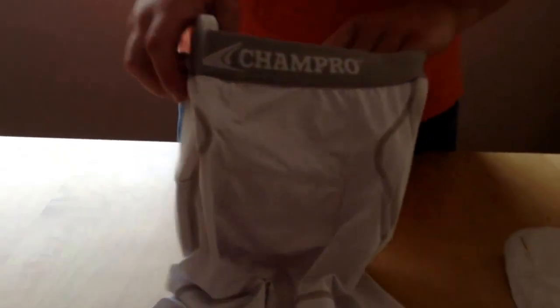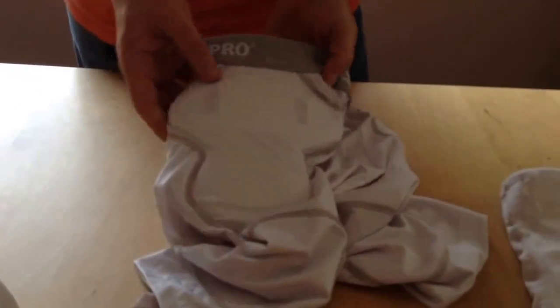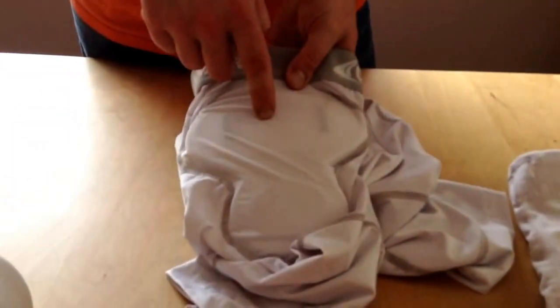So there we go — that's the basic girdle setup. I've got my tail pad in here, hard plastic shell side facing out. I've got my hip pads in, hard plastic shell side facing out.